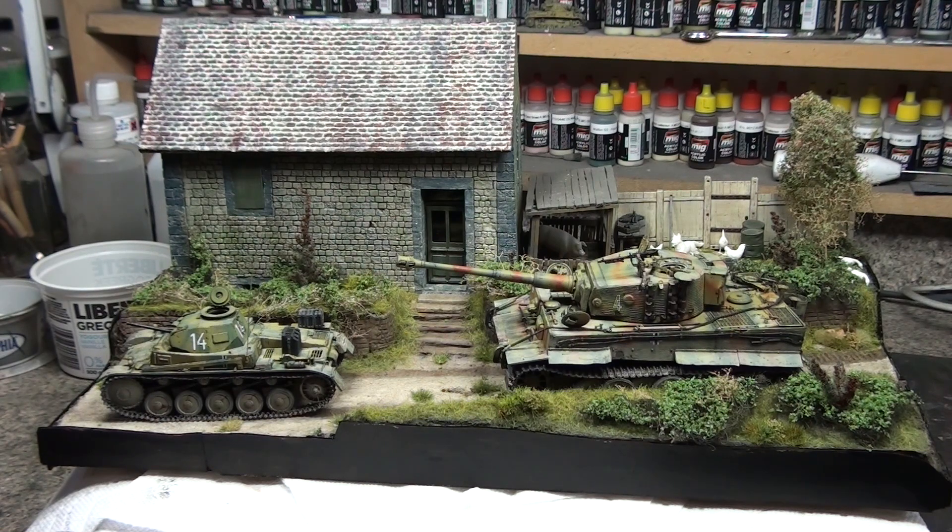I was thinking about having maybe a couple of crewmen sneaking off trying to grab some of the chickens or a pig or two. I may add that in there as well — I think I have two figures in my stash that may work. It'll end up being a fairly active scene by the time I'm done with it. It's going to be figure-heavy like most of my things. I can't seem to stop making figures — and I hate figure painting, I can't stand it — but I end up making all the figures anyway.